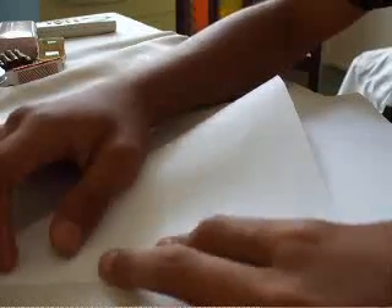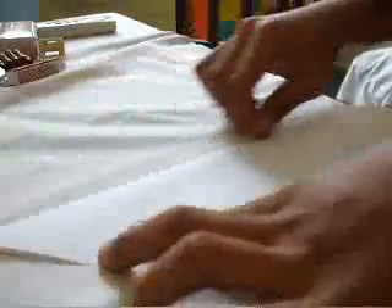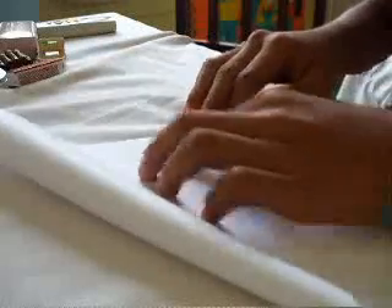Hold this like this, hold this like this. Then you open this now. Hold it like this now, the other way.